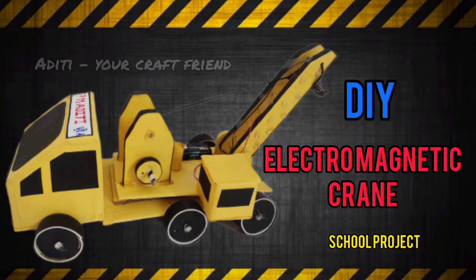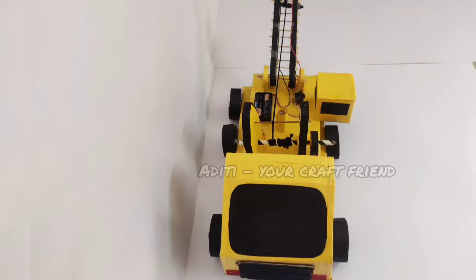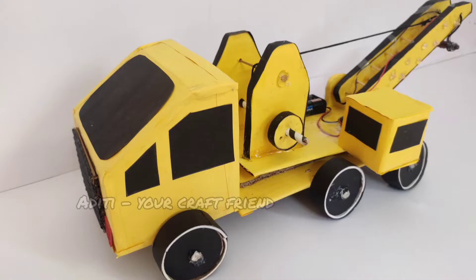Hi everyone! I have always been fascinated by cranes whenever I cross a construction site. So, when there was a science project announcement in our school, I thought we should do a working model of an electromagnetic crane. I took my mom's help to do an electromagnetic crane. I am going to elaborate in this video how I went about doing this.